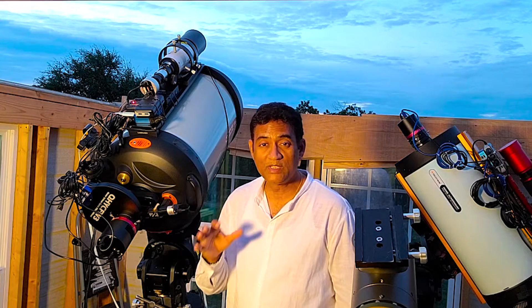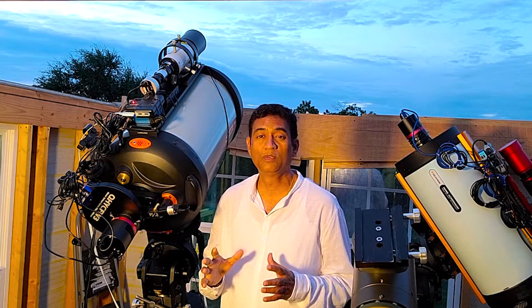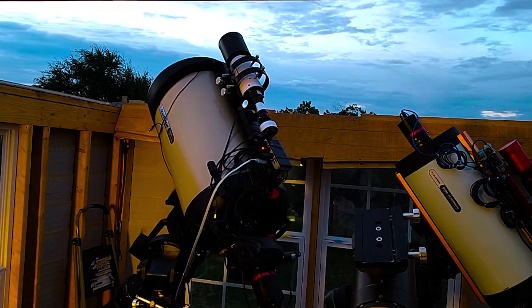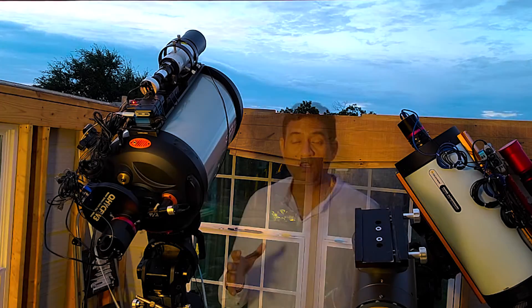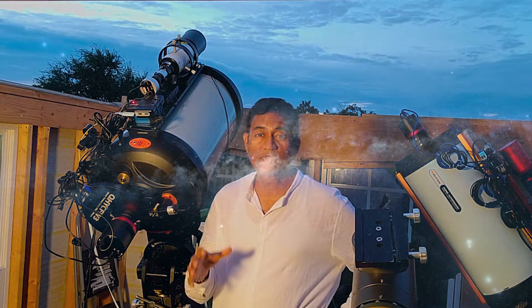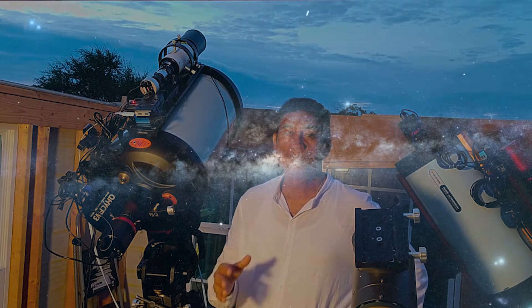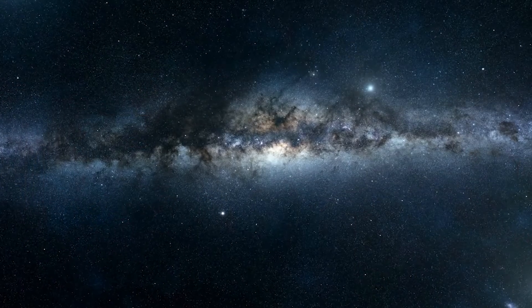Hey folks, I am doing this experiment with this C-14 telescope. Ever since I got this big telescope, my question really is: besides taking pictures of planets, how do you take pictures of deep space objects using this telescope?